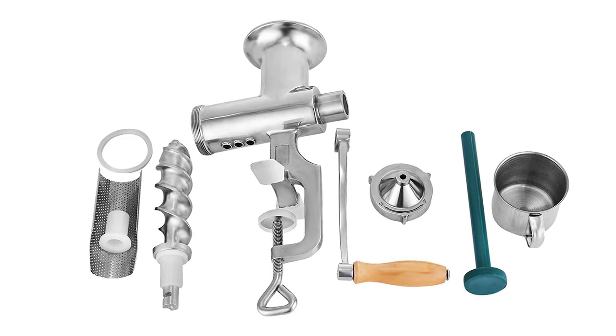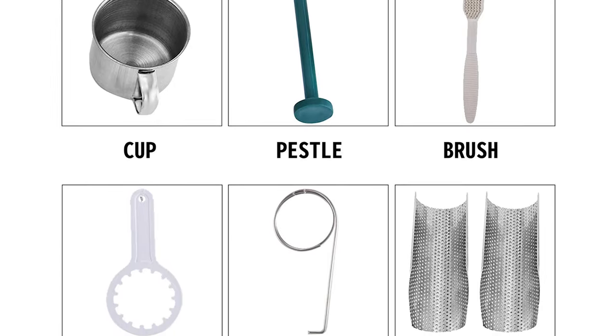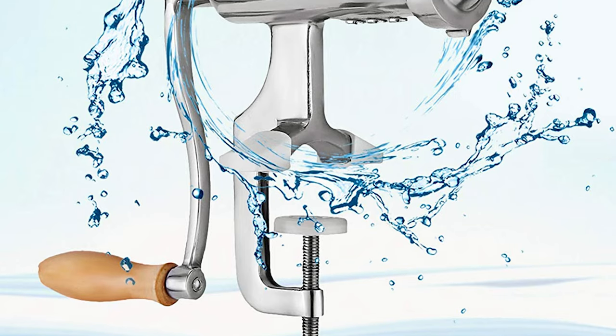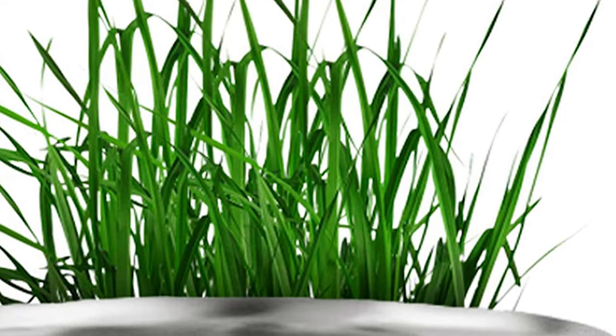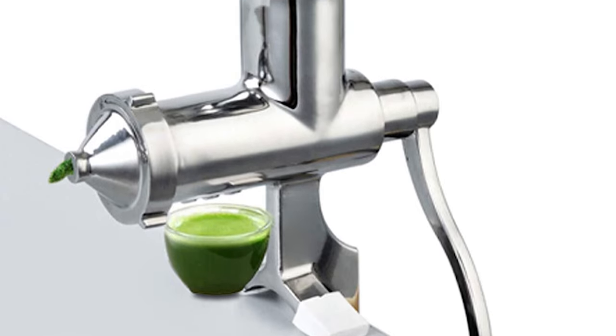A stainless steel cup is included to collect the juice, along with a pestle for quick feeding of ingredients. It also comes with an additional stainless steel screen filter for separating liquid and residues, a sealing ring, and a PA shaft sleeve. This hand-operated wheatgrass juicer is designed for both home and commercial use, perfect for juicing wheatgrass, various vegetables, and several fruits.